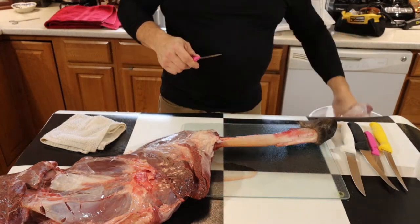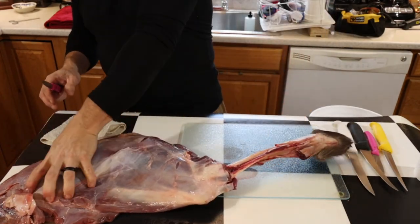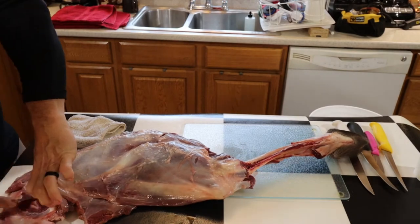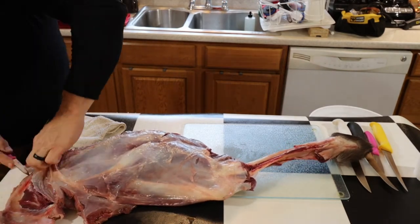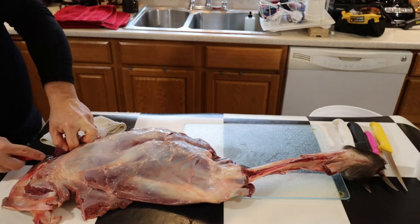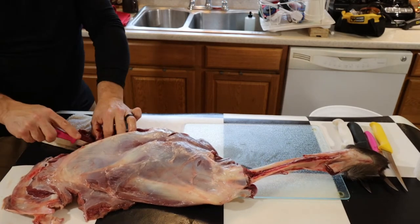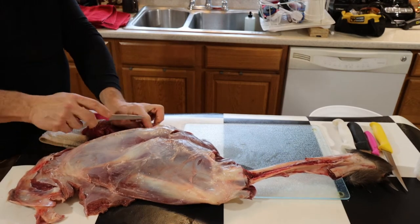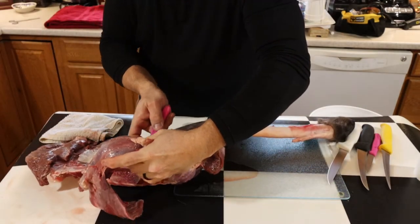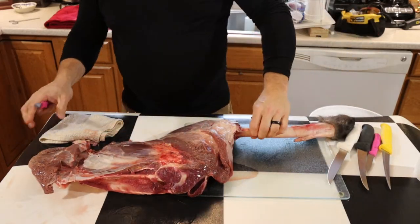One big chunk of meat ready to go — yummy! This is the front shoulder, just so you know. There's a scapula in here, and there's another good piece of meat right there.